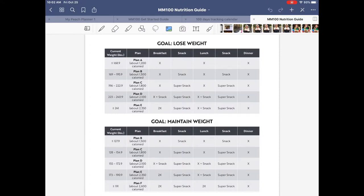If you weigh 150 pounds and want to lose weight, you'd be on Plan A — you can highlight that plan so you know right away. Or say you weighed 175 pounds and wanted to lose weight; you'd be on Plan B. Another way to mark it is to use the Pen tool, pick green, and circle it.